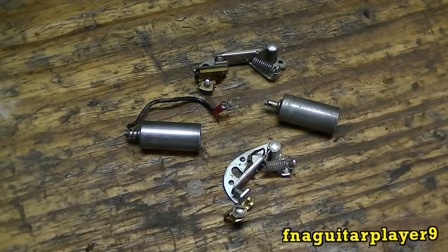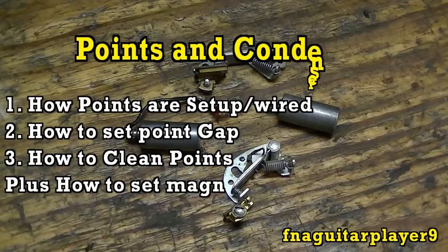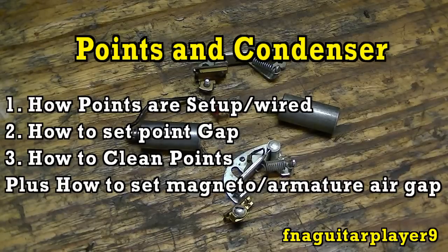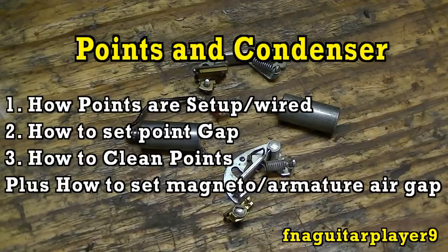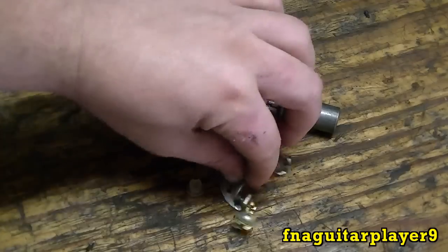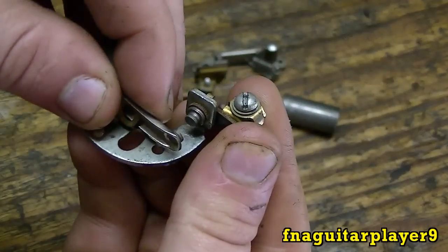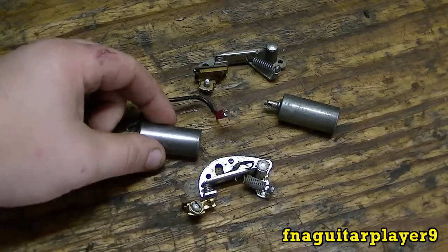Today we're going to do a video talking about points and condenser. There are three things we're going to cover: how to set the points up, how to set the gap on the points, and how to clean the points — because a lot of times on these older engines, when you lose spark, get a weak spark, or intermittent spark, the points need to be cleaned.